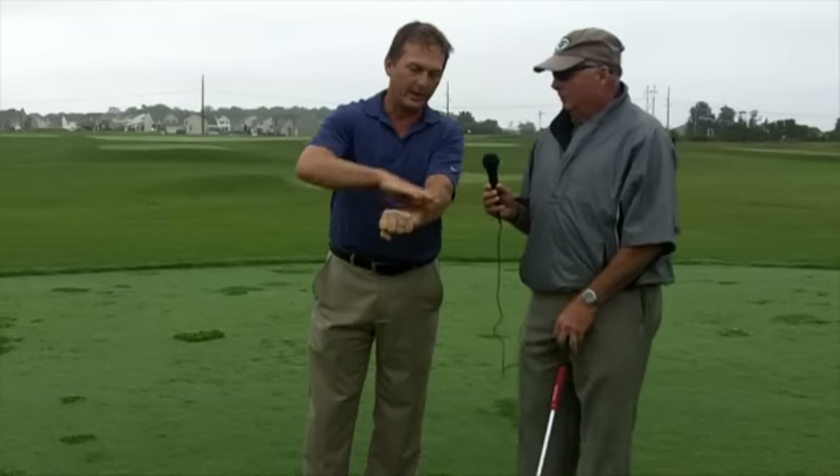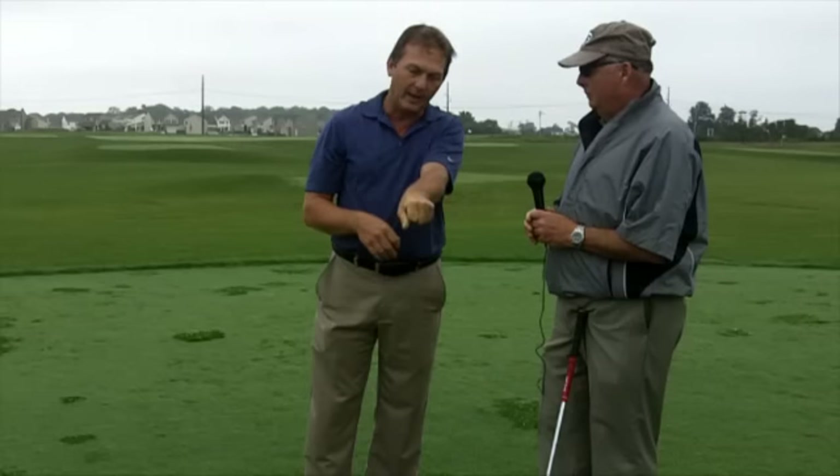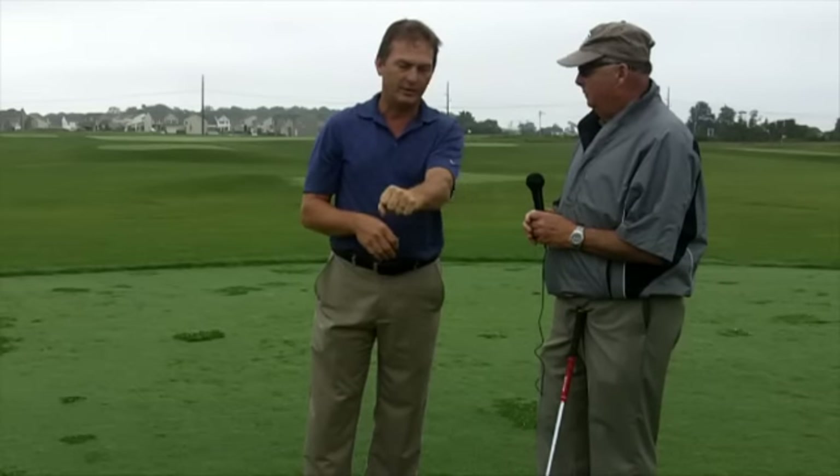So what I try to explain to my clients is the wrist action that goes on in a golf swing — I try to tell them that the most powerful position, if you make a strong fist, your hand will be directly in line with your forearm. All your muscles will be tight, but your hand will be directly in line. It won't be left, right, up, or down. It'll be strong and firm.